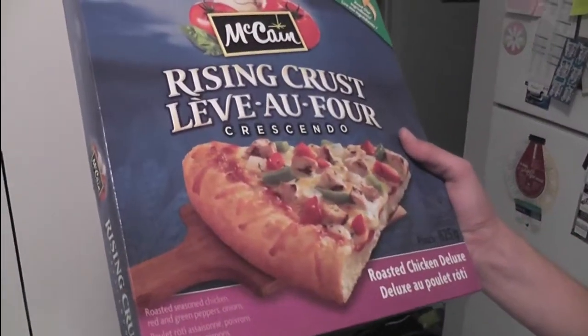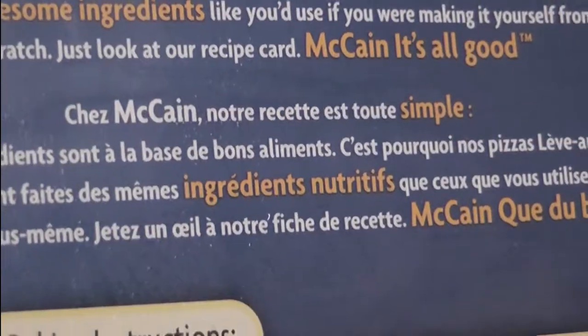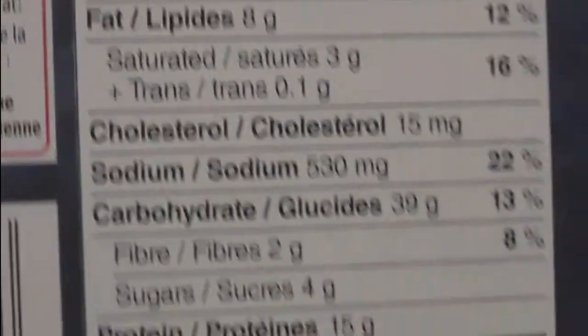It has roasted seasoned chicken, red peppers, and onions. It looks like it's fairly healthy — those are very natural ingredients. It says wholesome ingredients that you'd use if you were making it yourself from scratch. Here's the recipe card. Nutrition facts — not too bad. I mean, it's chicken pizza; they're generally healthier.